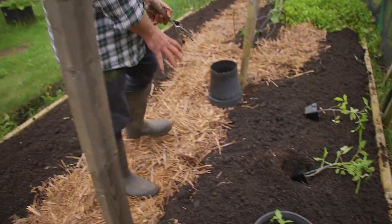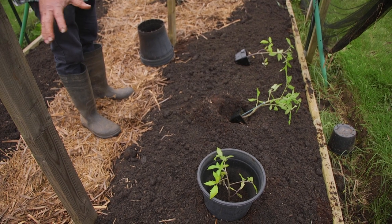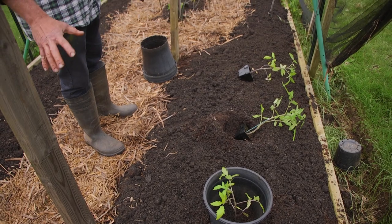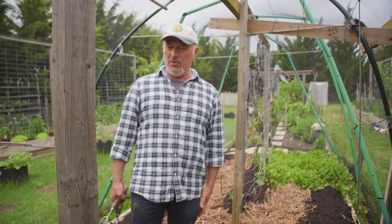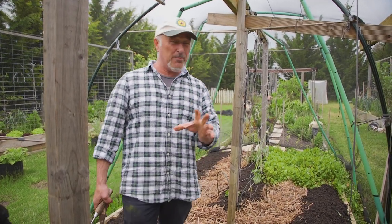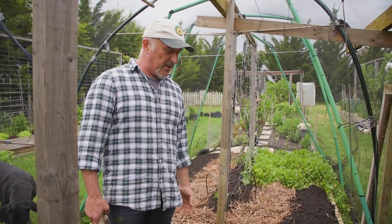I mulch the garden beds instead of the pathways so I can define them. Here we had potatoes - if you look at some of our previous episodes you'll see this section was full of potatoes. They weren't ready to harvest but I needed to get them out because I want to get my big malakas in the ground so I can collect seeds to give you. For those growing their own, you can collect seeds too - they're open pollinator heirlooms and they'll give you plenty of beautiful tomatoes the following season.